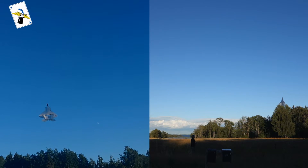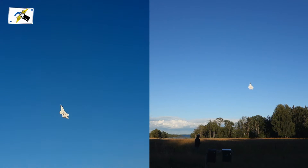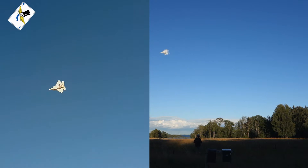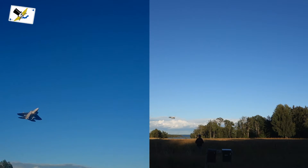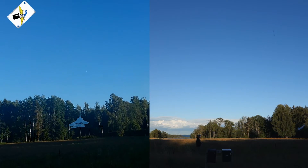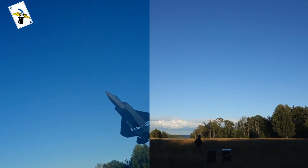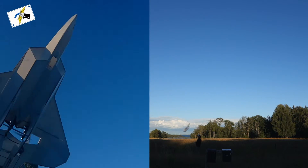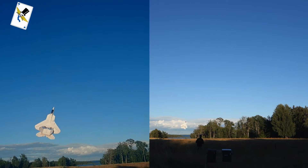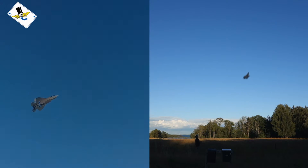It feels like high alpha is easier to perform now — it's more stable. With this config it's great for slow flying close to the lens, but not so stable as a full KF airfoil.